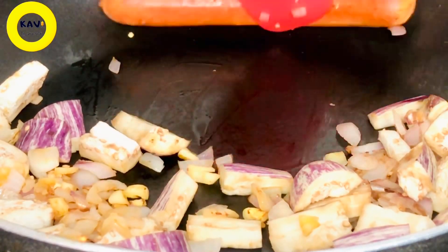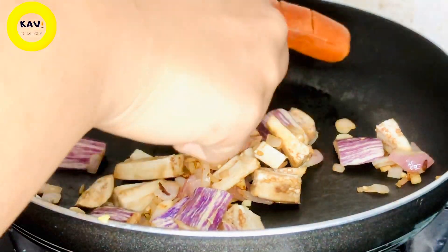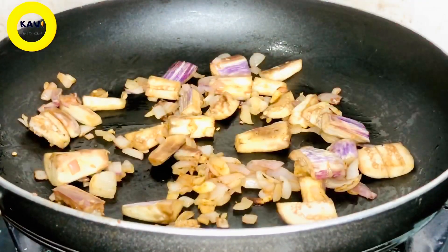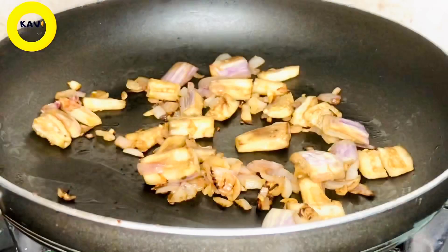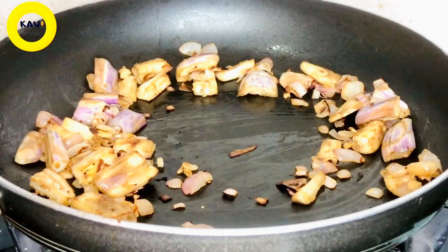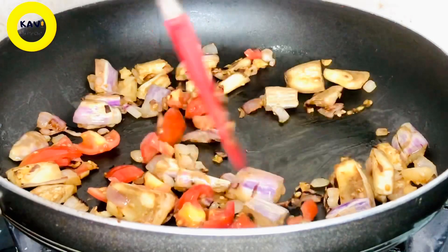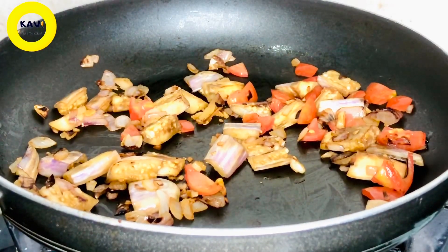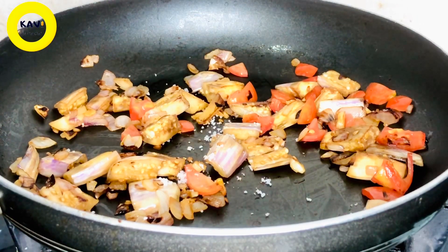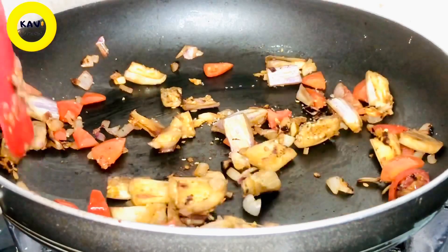It will be soft, golden golden. Let's fry the hot dog sausage. Then we fry the hot dog sausage and mix well. You can cook some other vegetables. The other way you can cook the chicken like this.